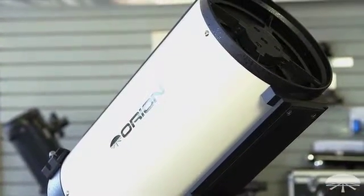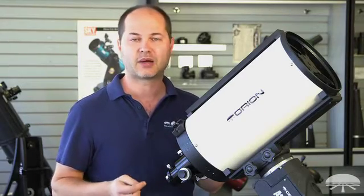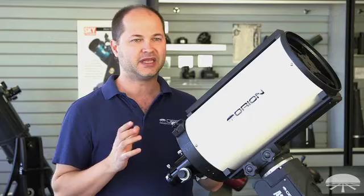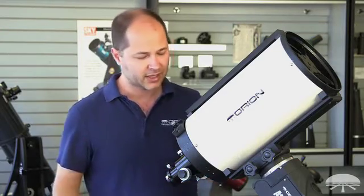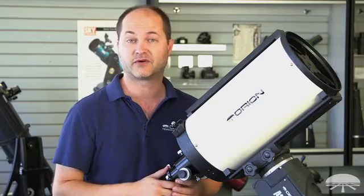It's not a Cassegrain, it's not a straight reflector — it's a very specialized astrograph with very highly corrected optics, so very flat field, no coma, ideal for medium-sized galaxies and nebulae, imaging with your DSLR or CCD camera. It's optimized and works great with crop-size DSLRs, but it also works with 35-millimeter format as well.